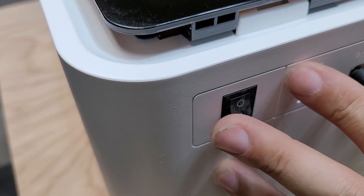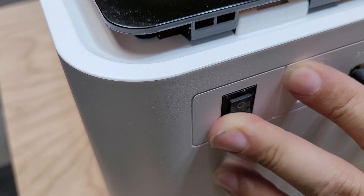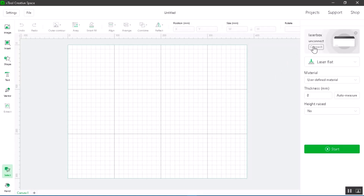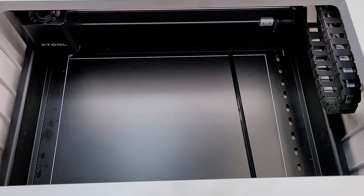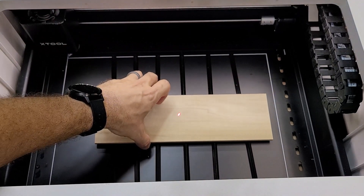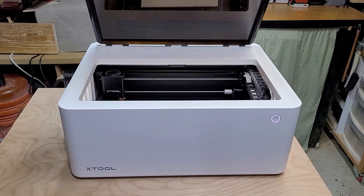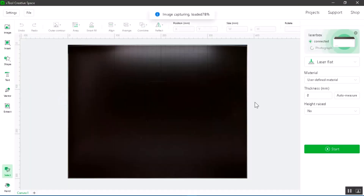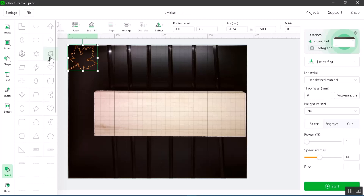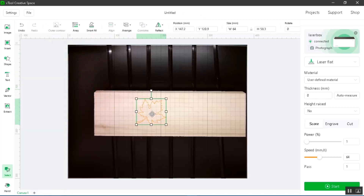First, let me show you how to use the auto measure feature in the software. Turn on the machine and connect it to the software. Insert your prisms inside, then insert your material and make sure it is underneath the laser. Close the lid and let the image refresh in the software. Insert a picture or a shape, then click auto measure to determine the height of the material.